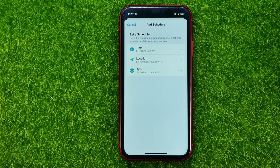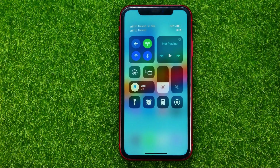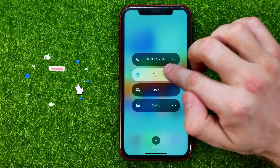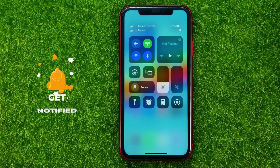If you want to turn off Work Focus Mode, you can easily do so right from Control Center. All you have to do is just tap that shortcut and then tap Work Focus Mode to deactivate it. That's it.